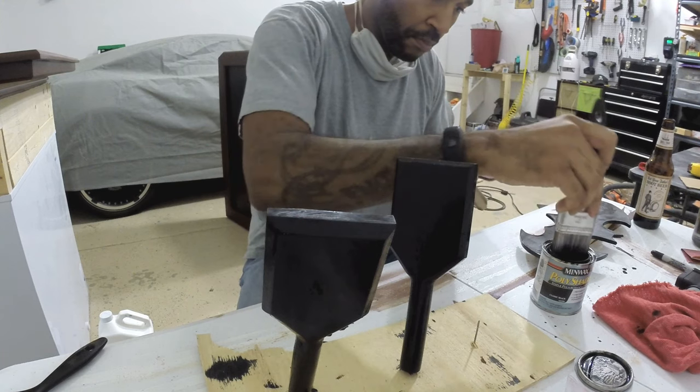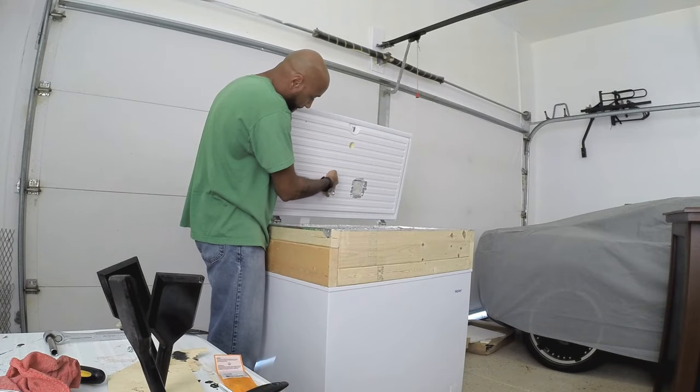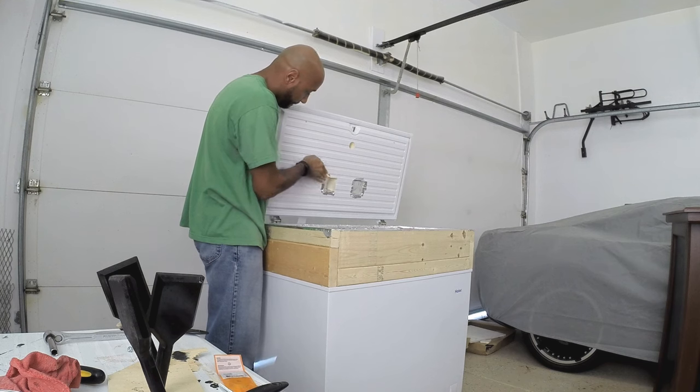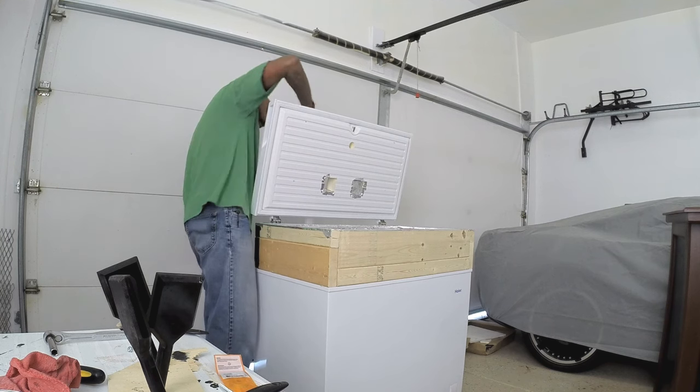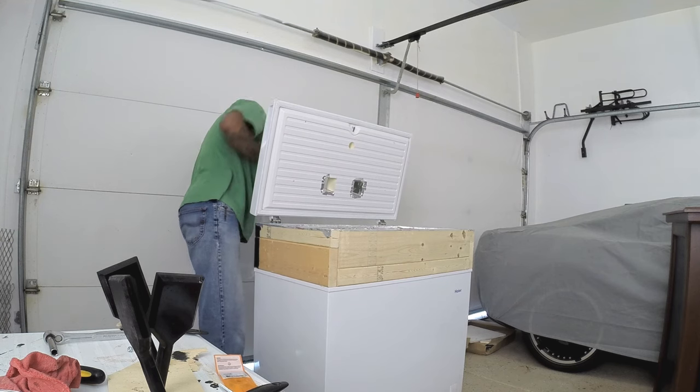Initially I hit these all with that same black paint that I used on the rest of the keezer bar. Later on I actually ended up pulling these off and spraying them, because I didn't like how the brush strokes showed up on the handles.